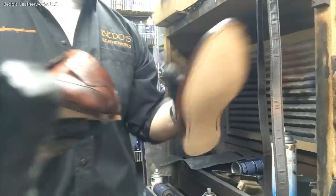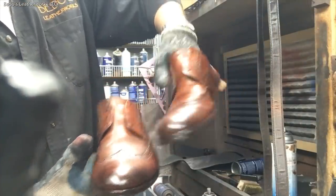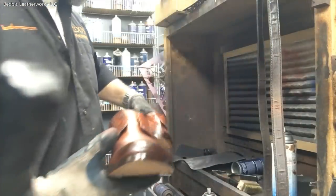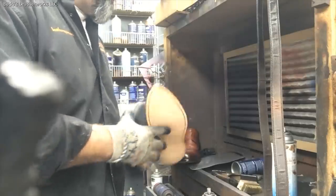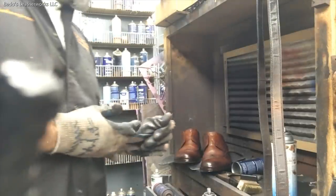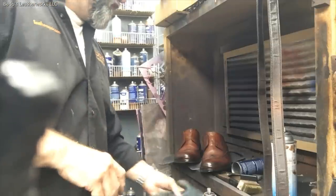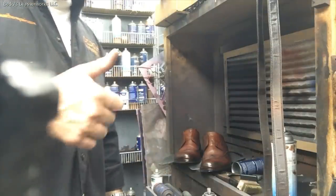Let's not overfinish it — it's just in the early stages. So we're going to let this sit and let it dry, then come back, put some conditioners on it, some creams, buff them, wax them, put the heels on and we'll be done with them. All right, let's continue.